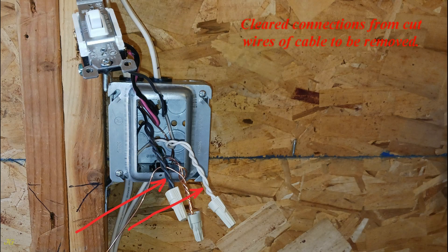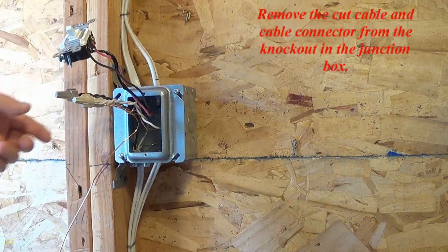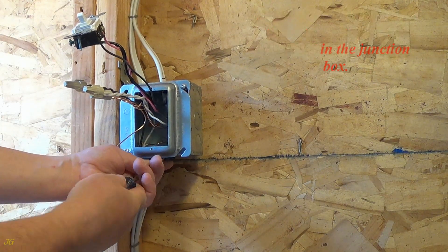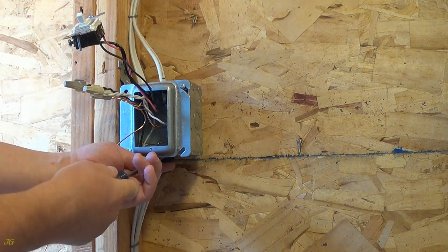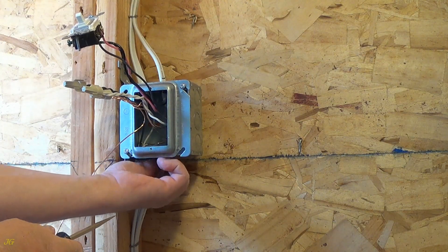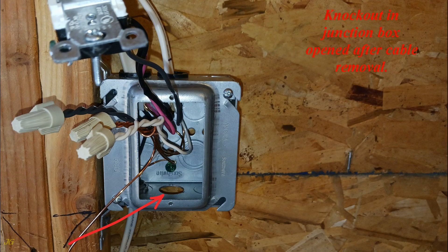Cleared connections from the cut wires of the cable to be removed. Remove the cut cable and cable connector from the knockout in the junction box. The knockout in the junction box is now open after cable removal.